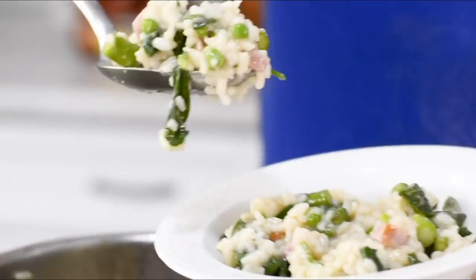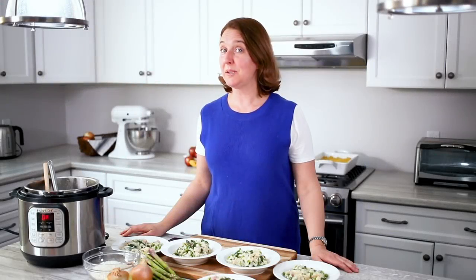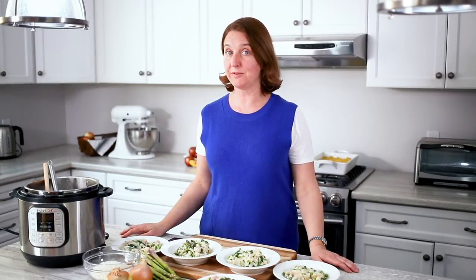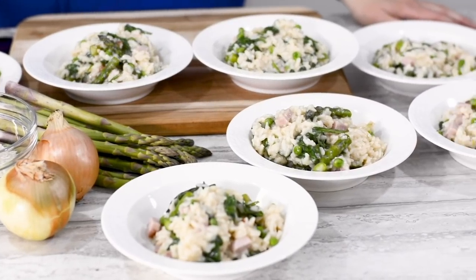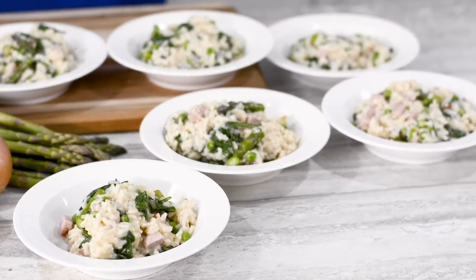Stir in the butter, add salt and pepper to taste, and enjoy. This recipe took about 20 minutes from start to finish and it cost about $12 for the ingredients to make all of this food. You can feed your family and have leftovers for the next day's lunch.